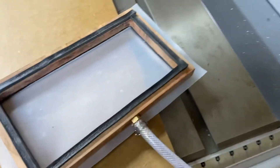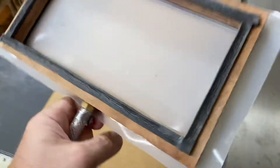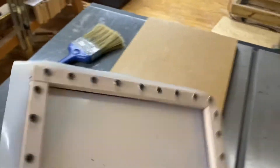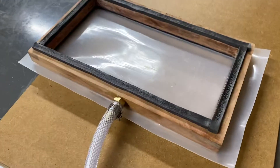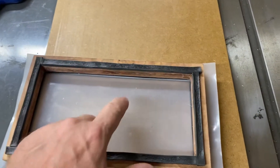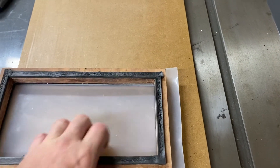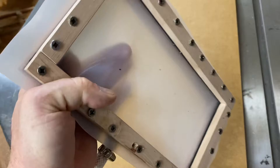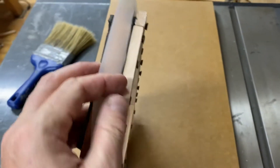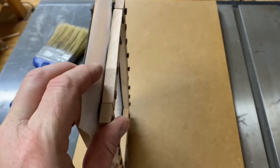Then it goes to my vacuum fixture that I made. I turn the vacuum on — you can hear that. I made this to glue a bridge plate on an acoustic guitar. It's got a gasket here — this is the side that goes down — and it's got a flexible silicone gasket.